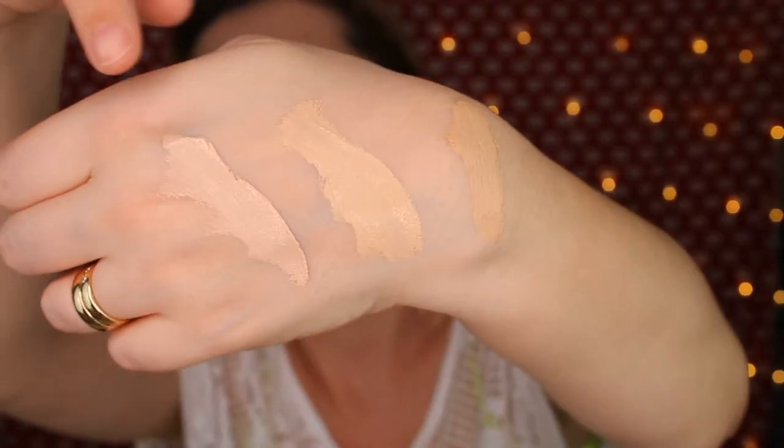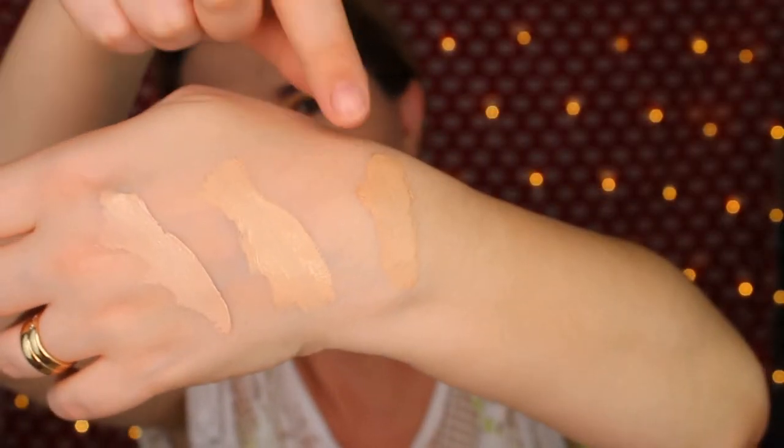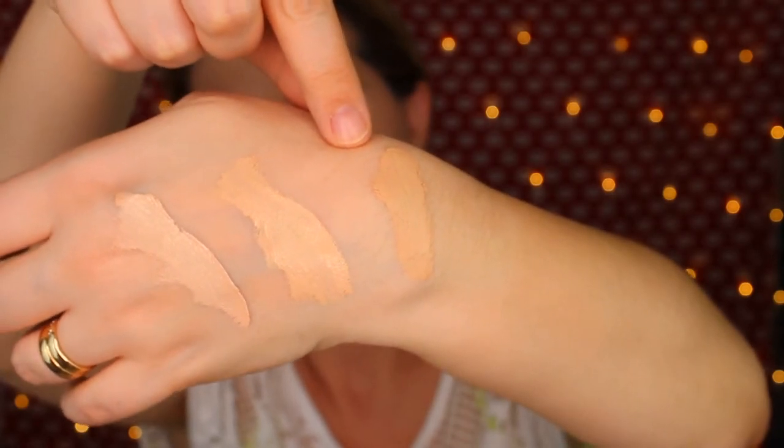So let's do the swatches. This is C3. Now C6. Number 3 is more pinkish undertone and number 6 has more yellow undertone. The swatches are terrible but you're going to see them. And we have number 7. So here we have number 3, 6, and 7 — all three shades. I'm actually going to swatch this one also so you can compare, because I think it looks very close, similar to number 7.